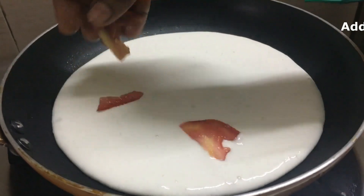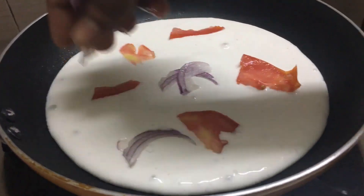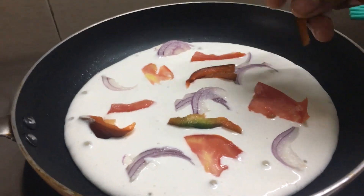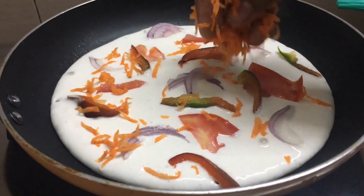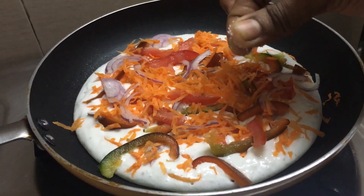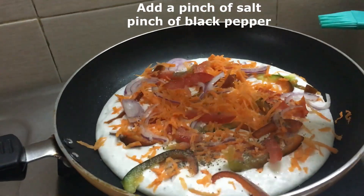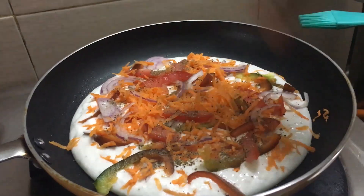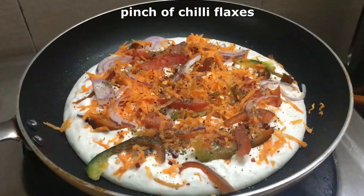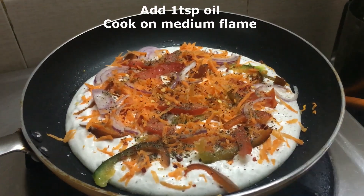Add tomatoes, onions, capsicum, carrots, salt, a pinch of black pepper, a pinch of red chili flakes. Add 1 tablespoon of oil to the pizza and close the lid to cook on medium flame.